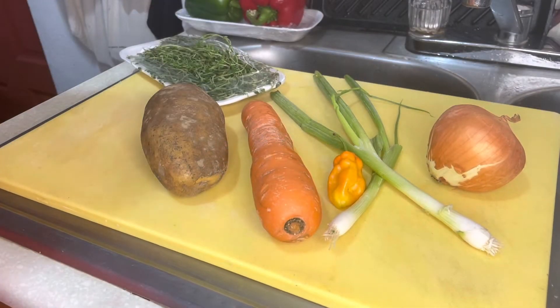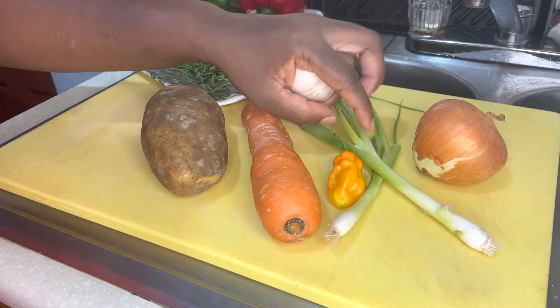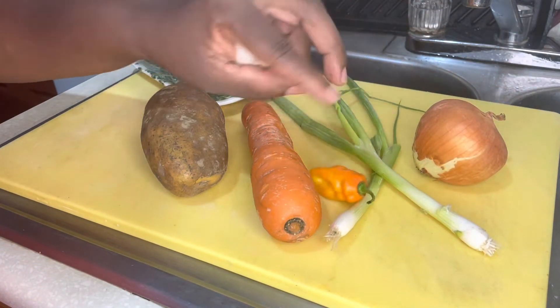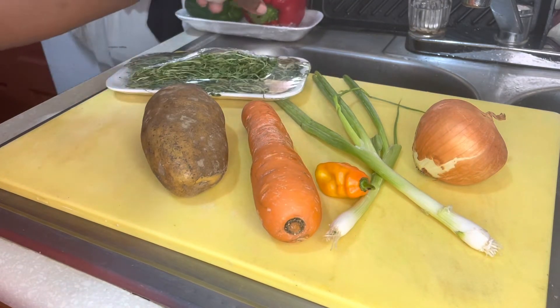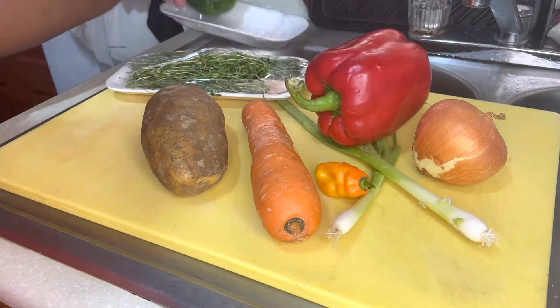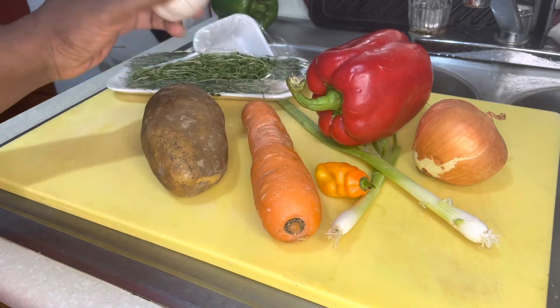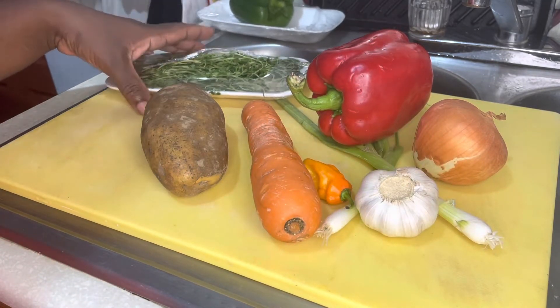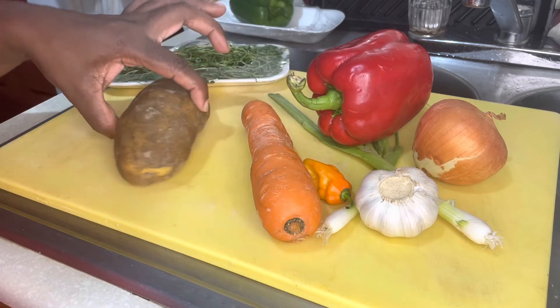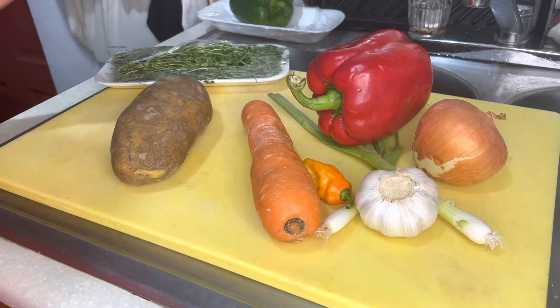For the seasoning for the pork, I have some onion, some scallion, some hot pepper, some carrots, some Irish potato, some thyme, red bell pepper, and some fresh garlic. We're going to use all of this to cook the pork down and give it some good flavors. Meanwhile, while the pork is cooking, we're going to cut up all these vegetables to add to it.